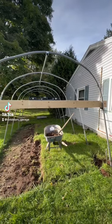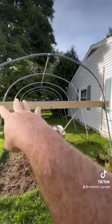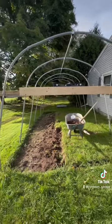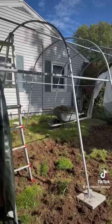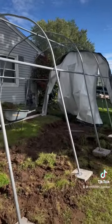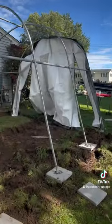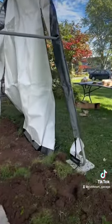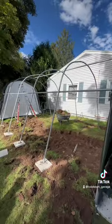The shelter logic construction — erection, whatever you want to call it. I made this level right here, we're gonna square this something up. This is what we got so far. Let me tell you what, it's a pain. And you know what, how do you guys like my new greenhouse?